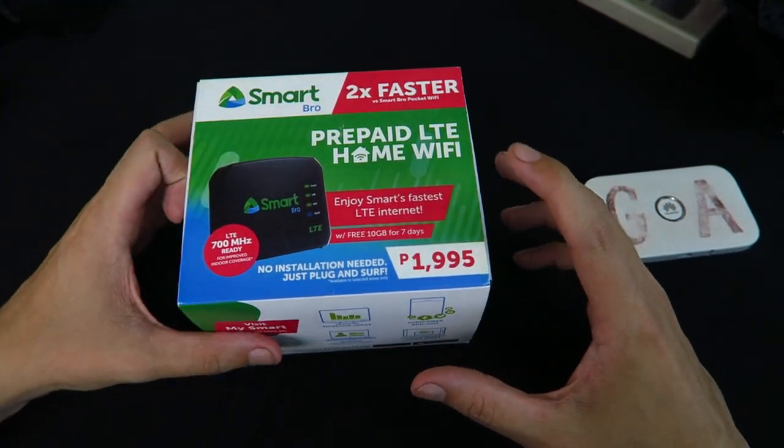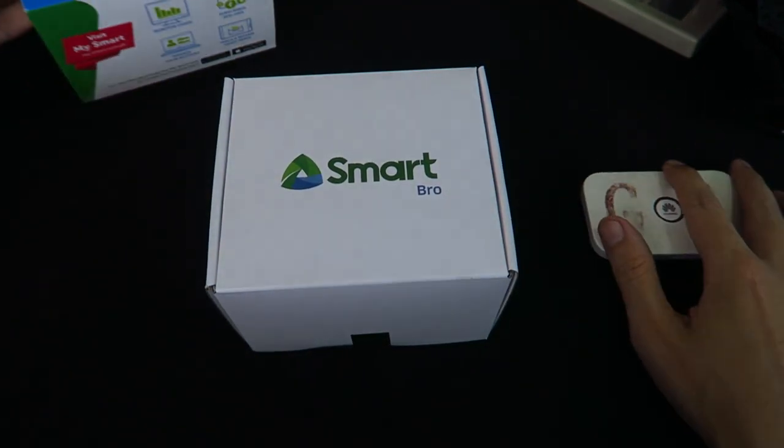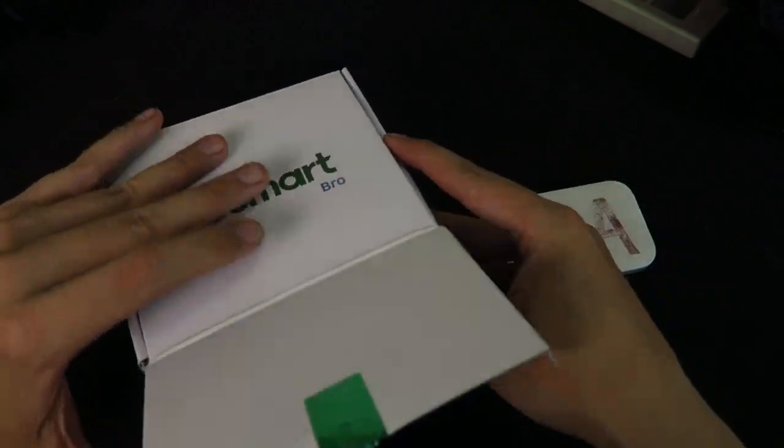So let's open it up and take a look. Like I said, this is only an unboxing — I'm going to do a proper full review this weekend. Obviously I need to do a lot of testing, and the nice thing is we can test these side by side against each other. So let's go ahead and open this box.